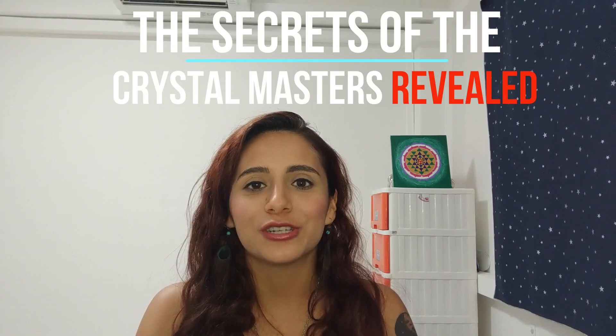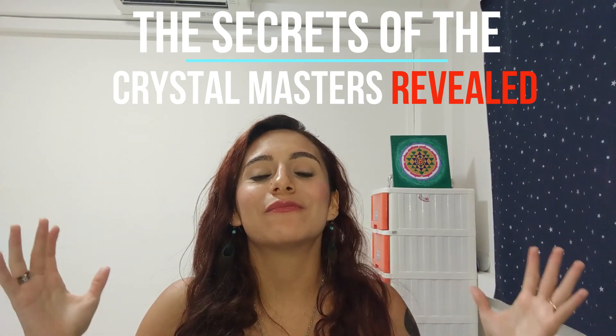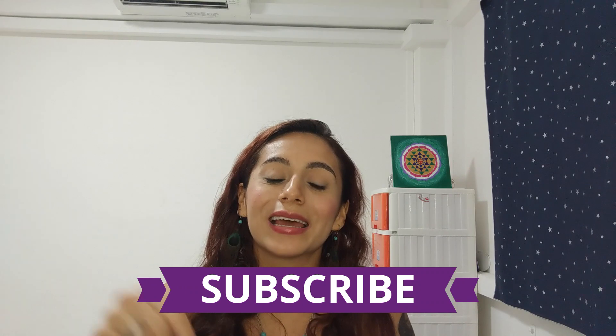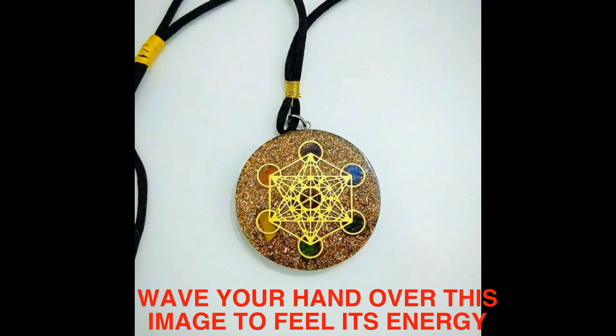I'm doing a series called The Secrets of the Crystal Masters Revealed. I've traveled to 30 countries and met all types of different crystal masters from all corners of the world, and I got their best strategies and tips to share with you. Crystals have helped me overcome anxiety, insomnia, depression, and financial stress. Before, I used to be in debt, and now I have more money than I've had in years. Crystals have truly transformed my life. Make sure to subscribe, and click the link in the description for more resources. Much love, Namaste, have an incredible day.